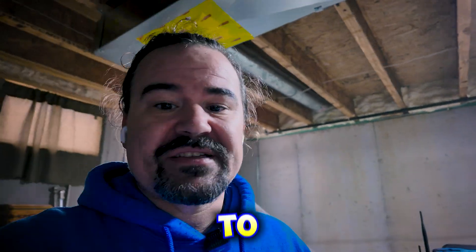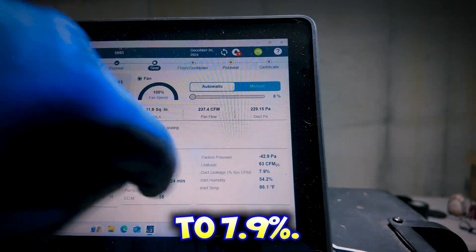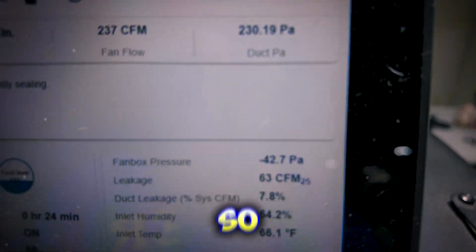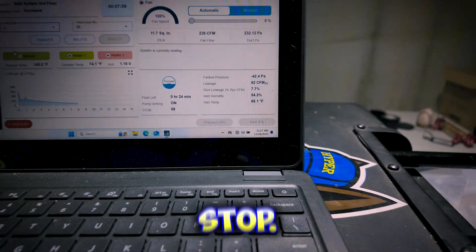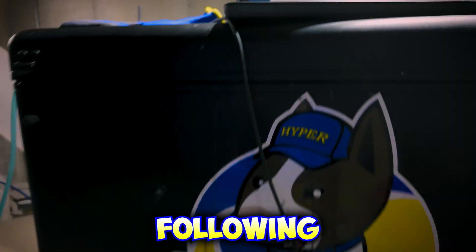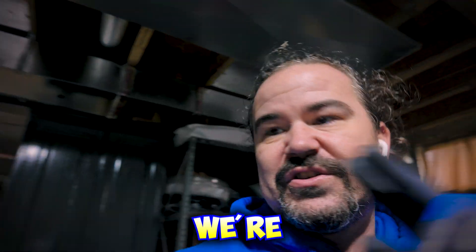Sometimes it's just hard to see, so you have to rely on the computer. The duct leakage is now down to 7.9%. The national standard is 6%, so I'm getting real close to where I could stop and still be following standards — but I'm going to keep going. I'll pause and come back to show you the end result. We're sealing two systems here.